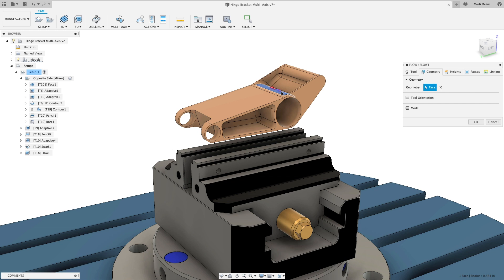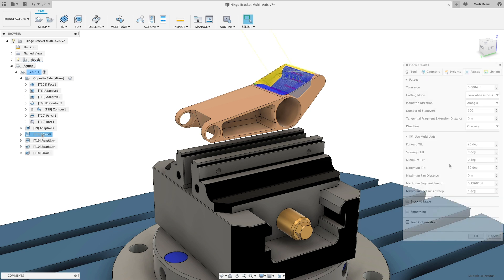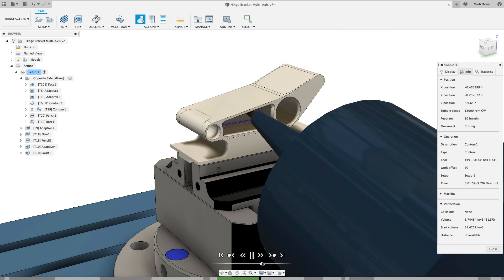Use lead, lag, and side tilting parameters to improve cut conditions where the tool meets the material, creating a high-quality surface finish and reducing tool wear.